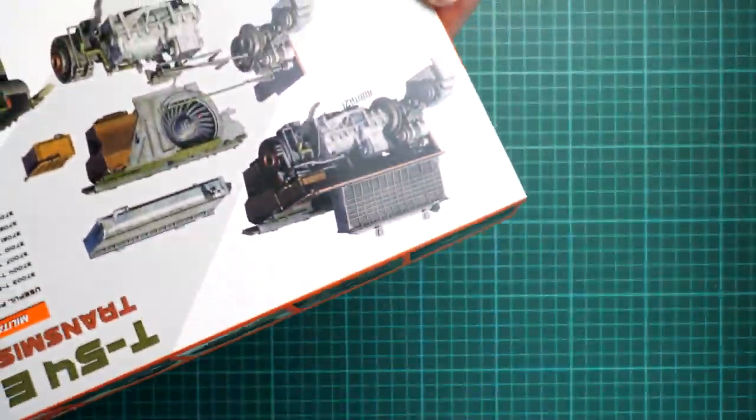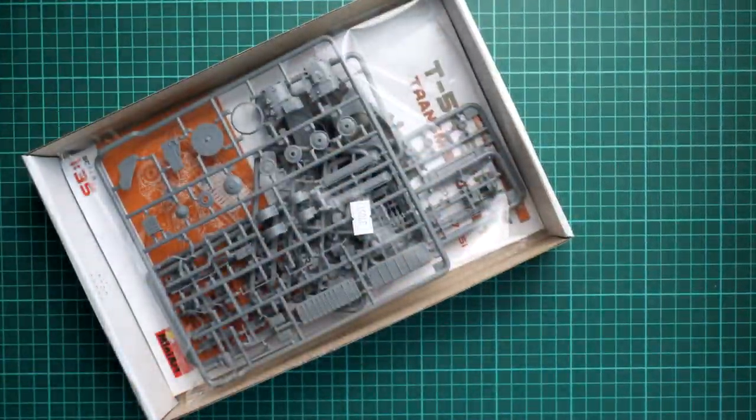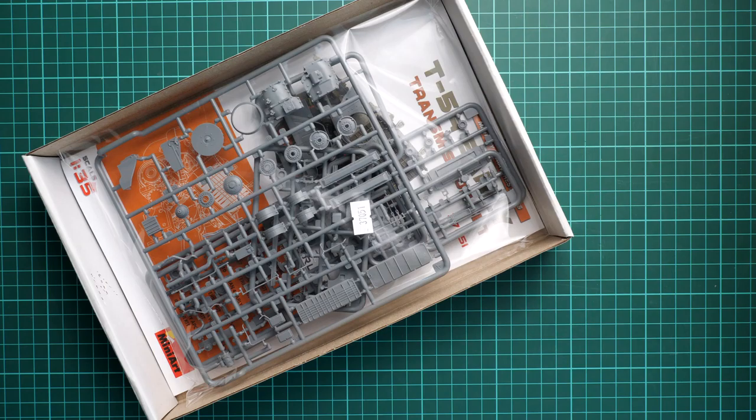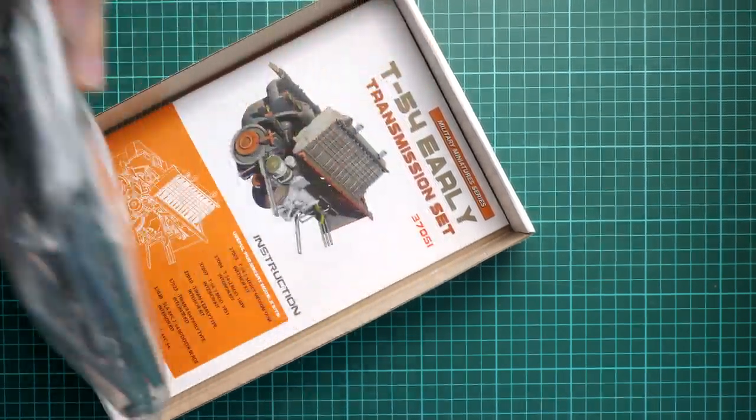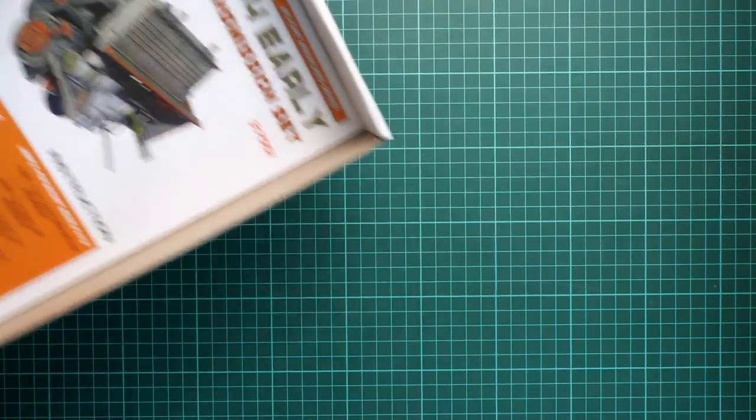This is a top-opening box. Here is what we have inside — all sprues are packed together into one sealed plastic bag, and we have the assembly manual at the bottom. As usual, we are going to start with the plastic parts first and then gradually move on to other things supplied in this kit.